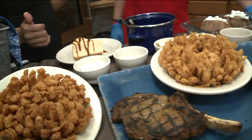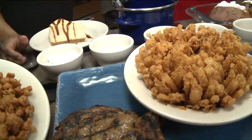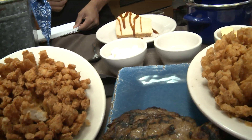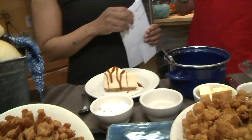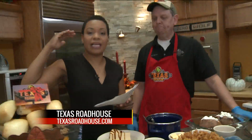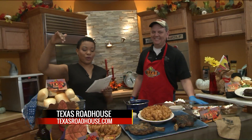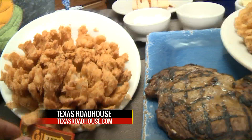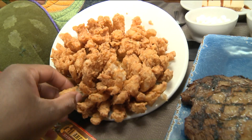You guys also have gift cards too, right? Right now our big promotion is: for every thirty dollars you spend on gift cards, you get a five dollar off coupon to come back and see us. Texas Roadhouse has several locations here in St. Louis. Go to texasroadhouse.com — we are catering your holiday meal.